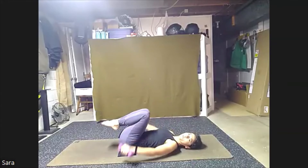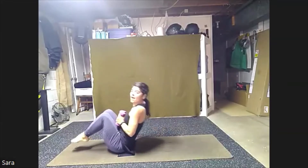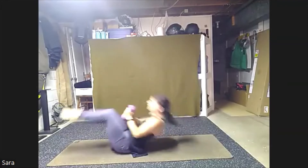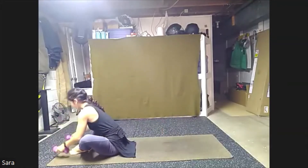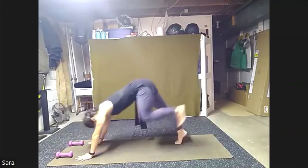You can bring those weights in. Either bring them down to your side, or you can try to hold them. Maybe take a few wraps and rolls through your spine. We're going to work our way back up. Weights to the top of our mat.